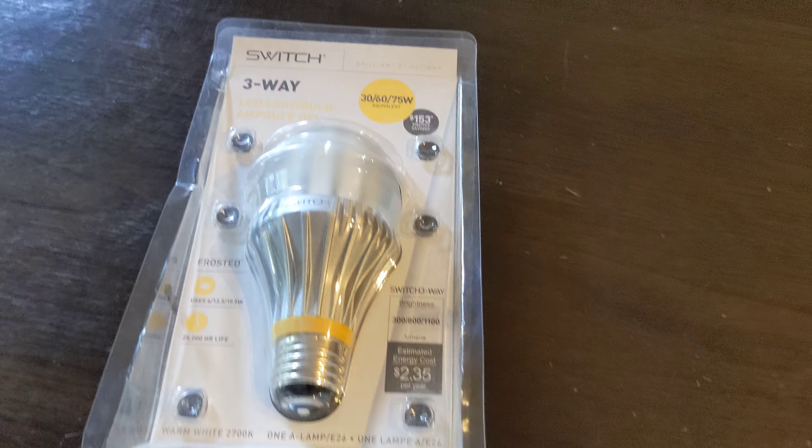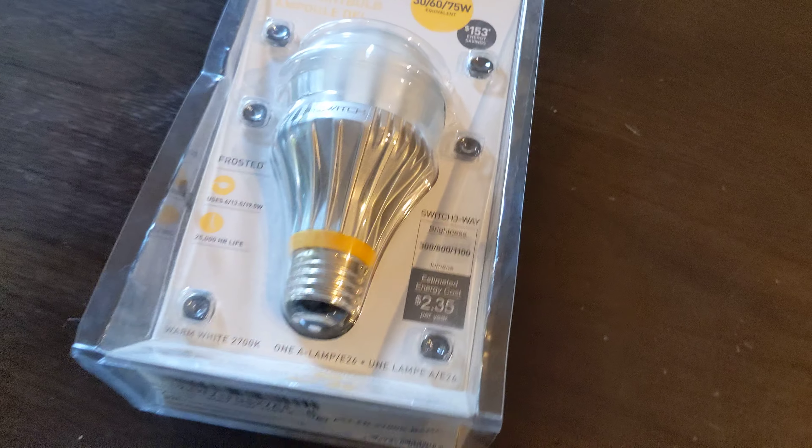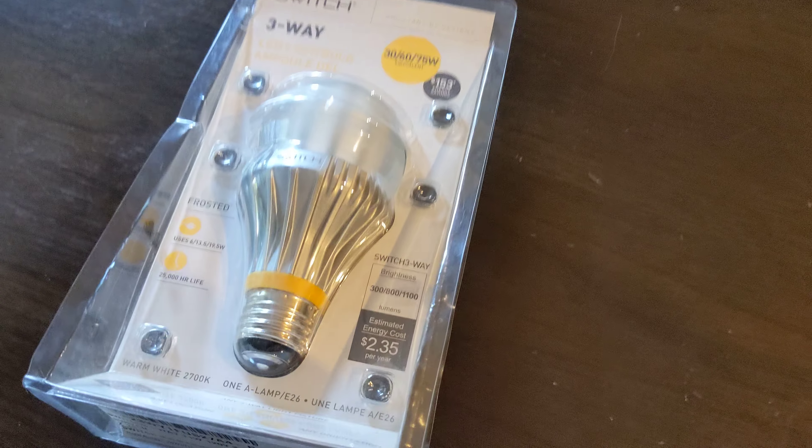It's been almost — actually over — nine years since my last LED bulb video. I finally got one that I think is worth showing off after nine years.